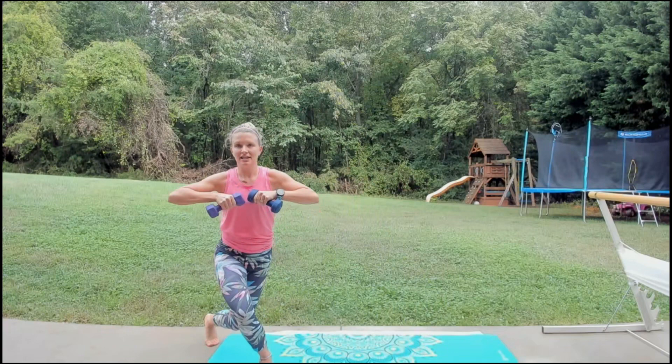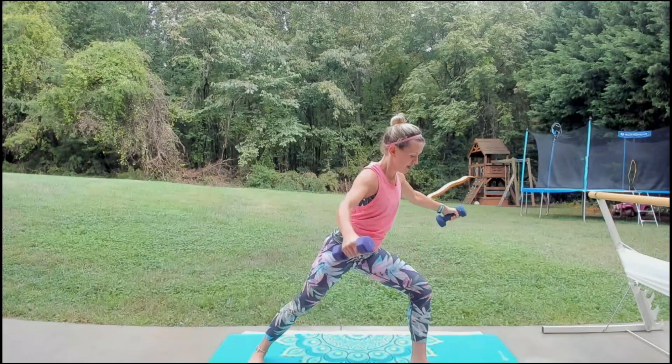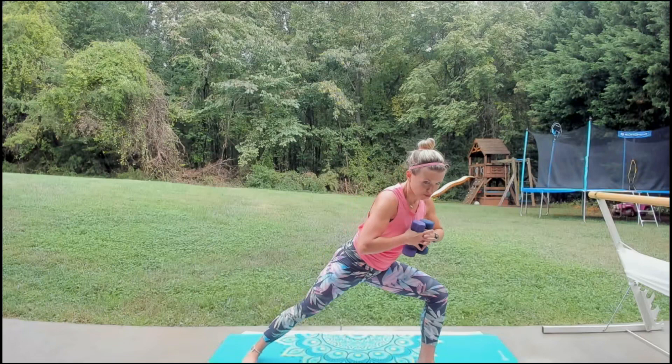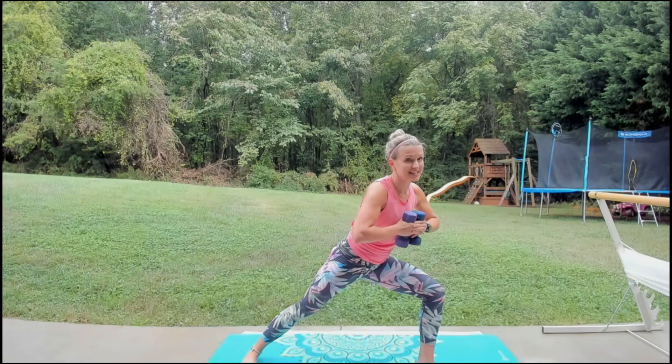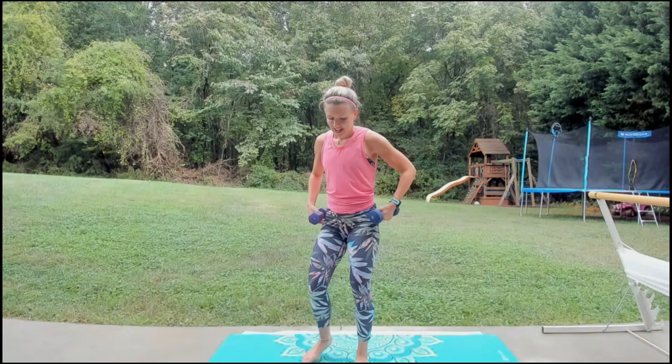Hold that side lunge — we're going to reach, reverse fly, sweep it together. Core folded in tight. Four more — three, two. Now pulse — weights at the chest. Eight, seven, six, five, four, three, two, one — and stand. Bring it together, shake it out.